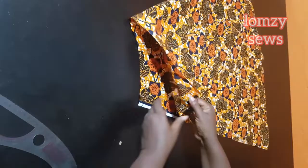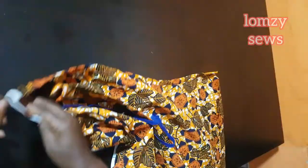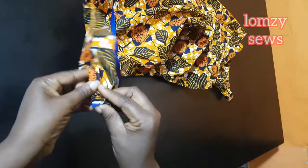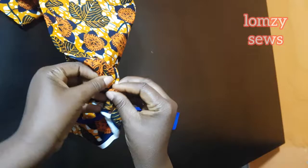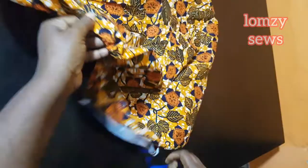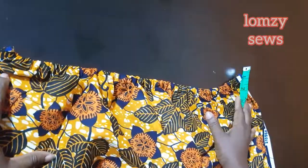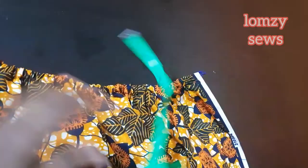I'll go to the machine with the wrong side facing me, fold this in and sew it. After sewing, I'm going to pass elastic into it. The length of elastic I used is 13 inches — you can go ahead and use the amount that is enough for your size.